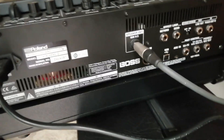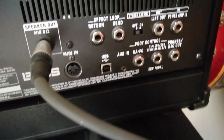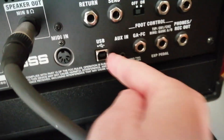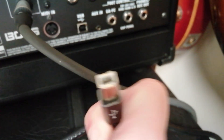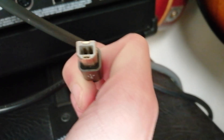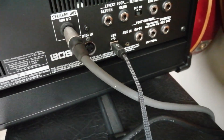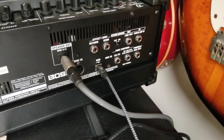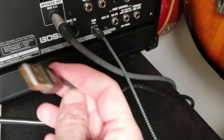This is the back of the Katana. The socket you want to connect the cable to your computer is labeled USB — you can see that just there. The squarish end of the cable is going to go into that USB socket.